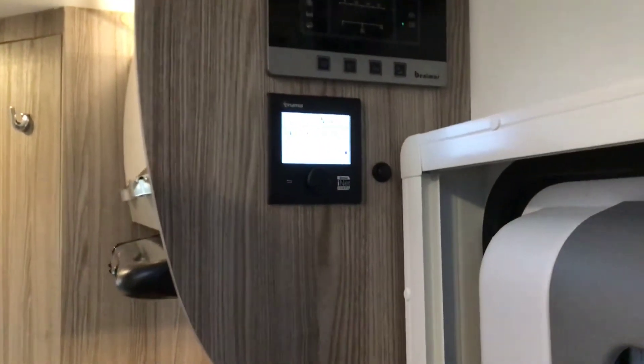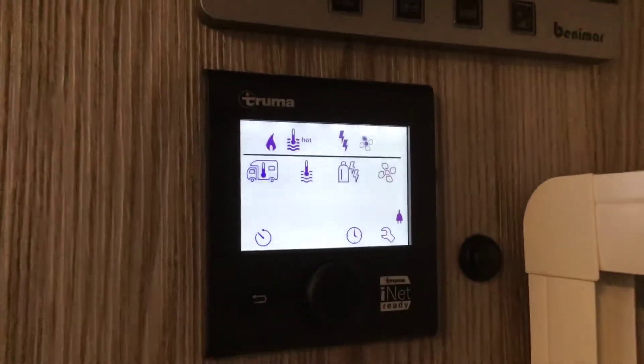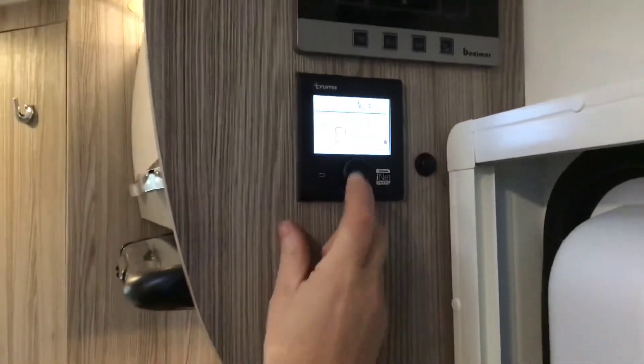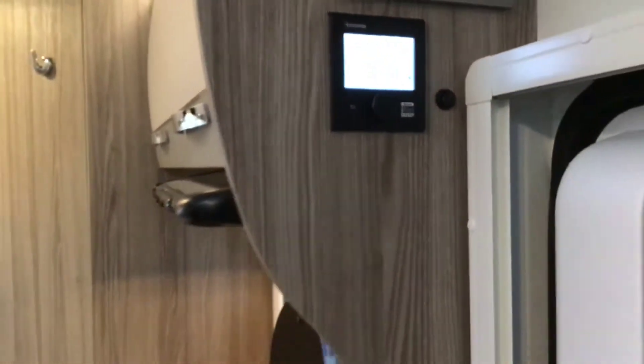Last but not least, a picture of a fan — please don't confuse it with air con, it's not. It's blown heating, so whatever temperature you've got your heating on, that's what it's blowing around the vehicle. You can have it on eco, nice and gently, or you can have it on high and it'll boost it around the motorhome faster.